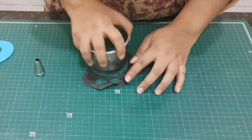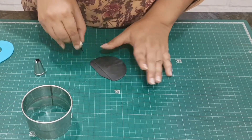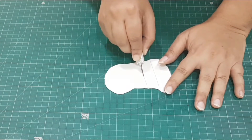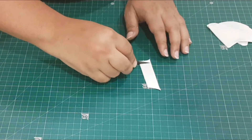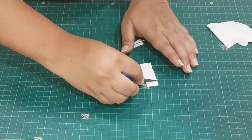Next, I go on to cut out the mouth. Using a large cookie cutter, cut out a semicircle, then cut out three small rectangles out of white fondant for the teeth and stick them into place.